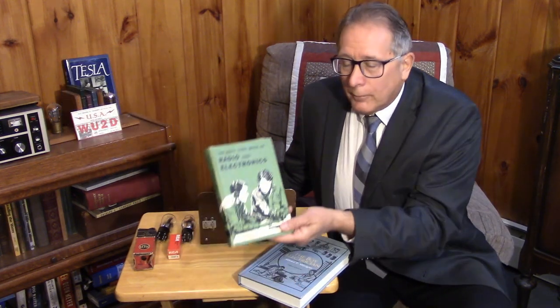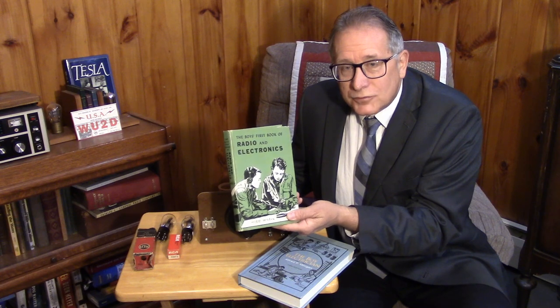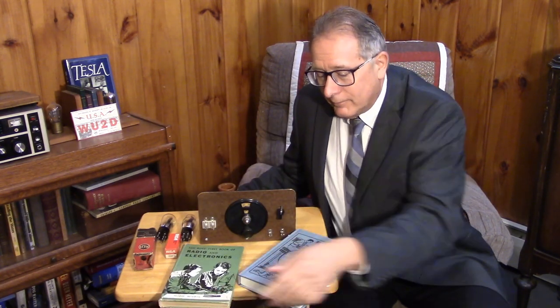Some of you may be wondering why I'm dressed in a suit today. We're going to be discussing a legend, a giant in the electronics experimenter area — I'm talking about Alfred Powell Morgan, author of the Boys First Book of Radio and Electronics and the whole series that went along with that, along with some foundational books at the turn of the century.